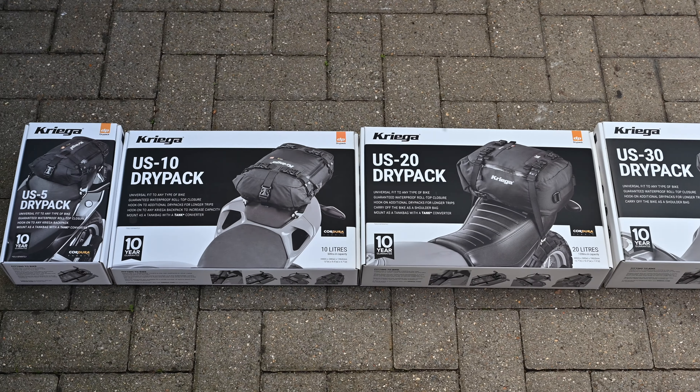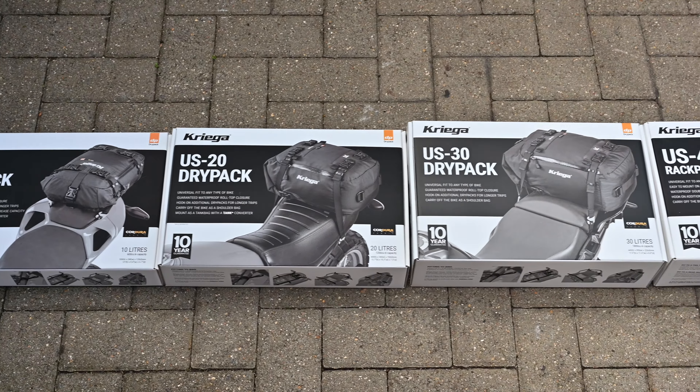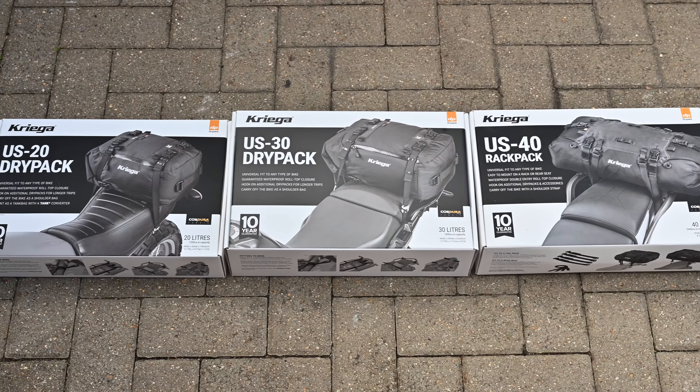The Krieger US Drypacks have been a staple piece of luggage for riders for more than a decade. It is a constantly evolving range though, so I thought I'd take this opportunity to give you a run-through of the complete set, including the brand new US 40 rack pack.